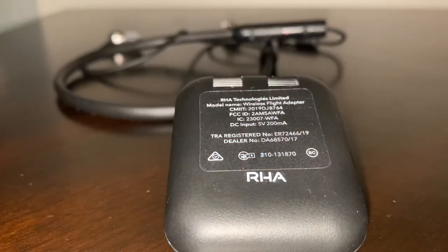As you can see, the white light is blinking, and then eventually it will turn to blue. That's when you know that you are all connected to your wireless headphones or wireless devices.